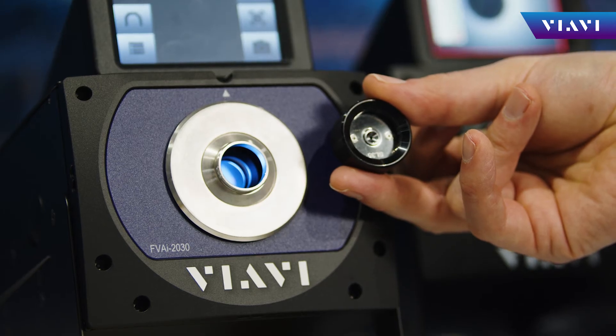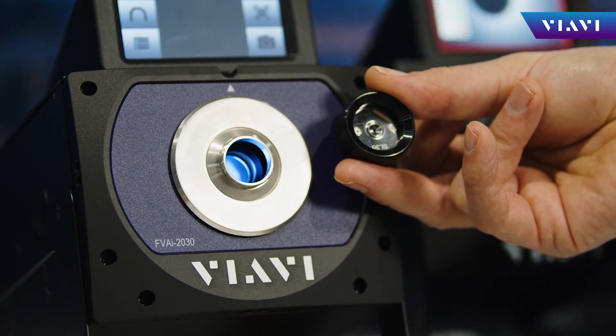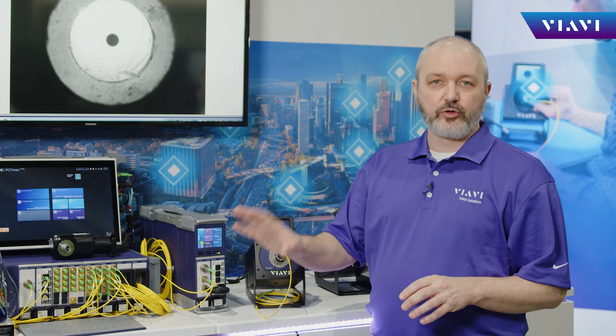We've added several new shaped lighting adapters to our family of FMAX adapters. We have you covered across the entire ecosystem of connectors, whether they are new VSFF, or standard 2.5 or 1.25 ferrules.